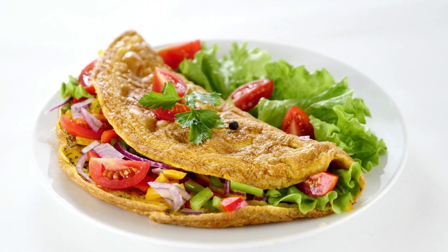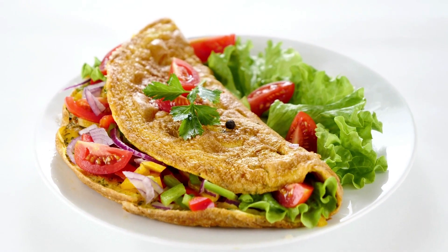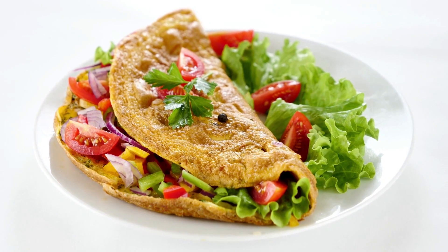Foster's Omelets. A great omelet may be made with nearly any combination of cooked vegetables, cheeses, herbs, smoked meats, seafood, and other ingredients.